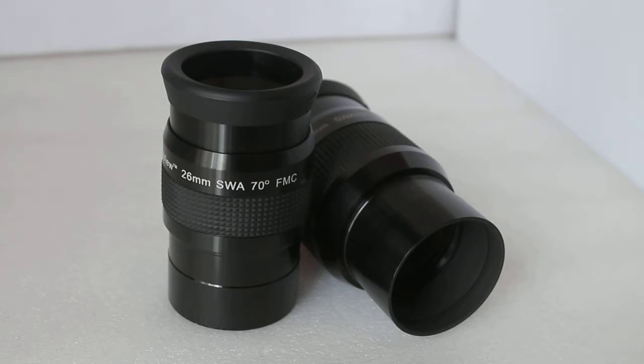Long eye relief of 20, 24, and 28 millimetres across the 26, 32, and 38 millimetre focal length range.